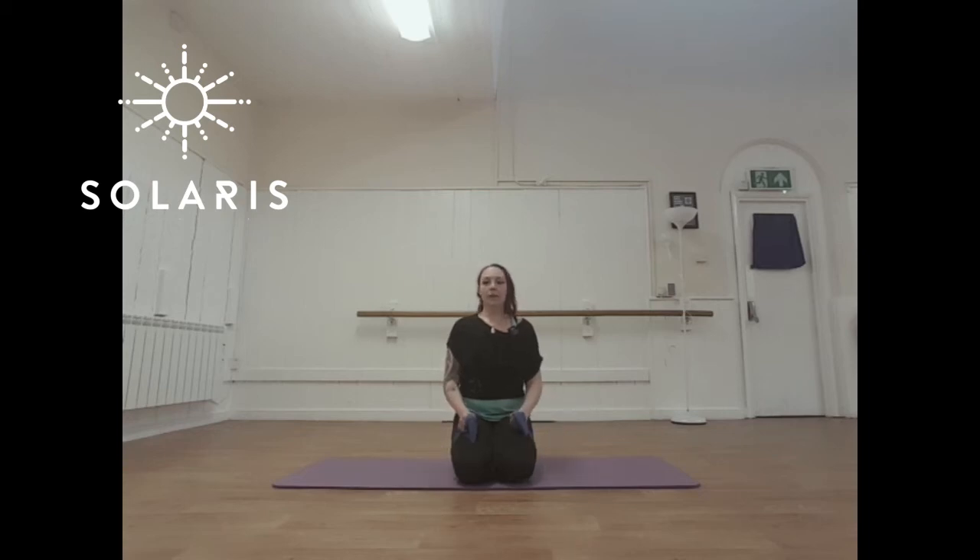For the resistance band forwards press, you've got the band underneath your knees, arms straight out in front of you, lifting directly up overhead.